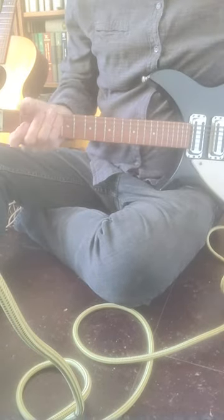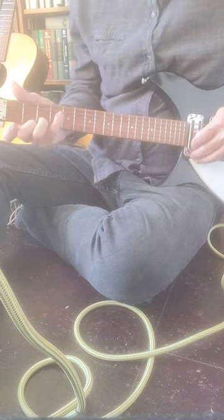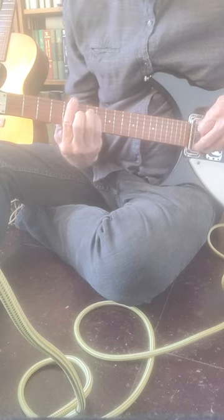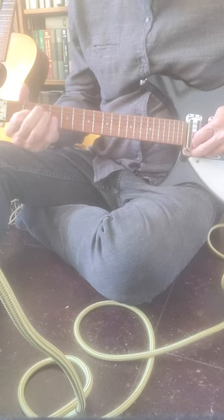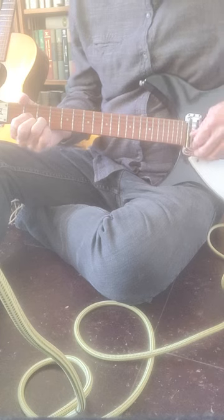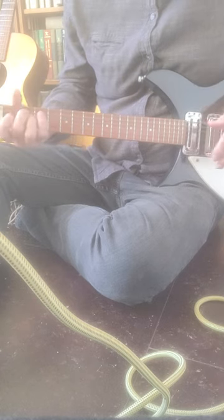Here's the guitar — it's a little bit out of tune, but it plays well. It's easy to play. It's got a really tiny neck, as you can see. If you have big hands it's not gonna work out for you, but other than that it should be fine.